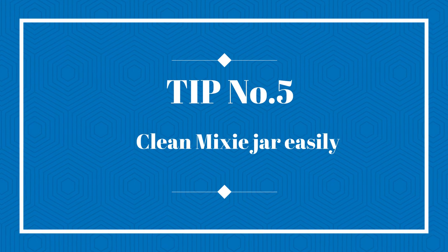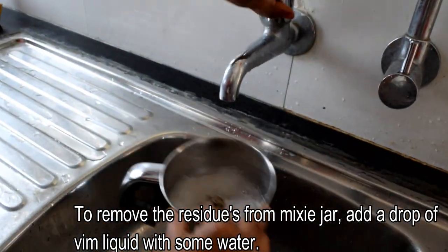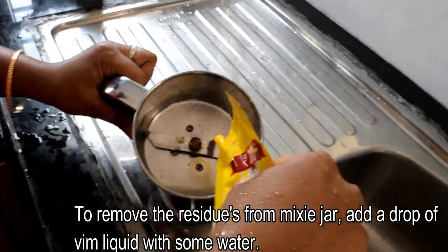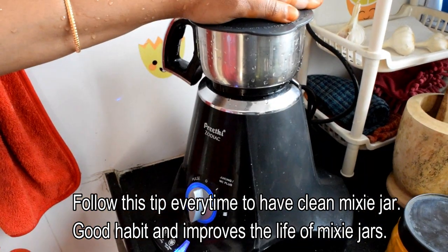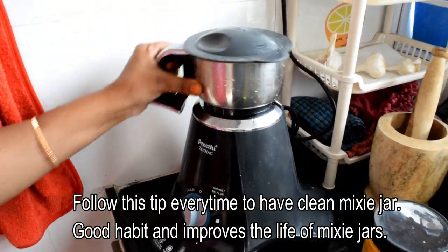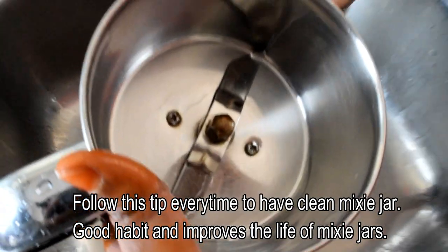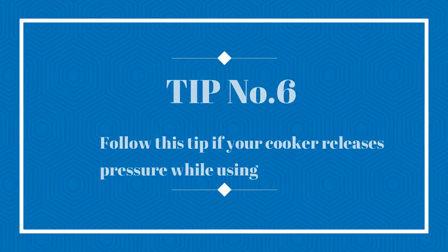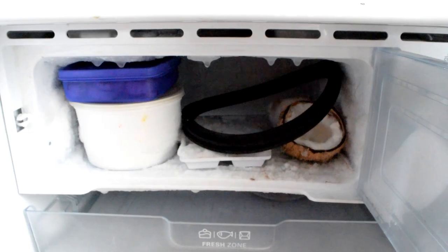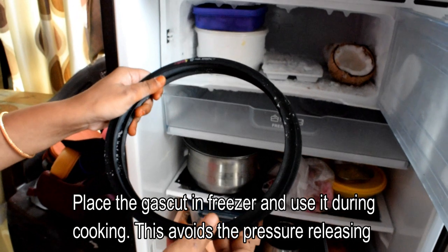The next tip is how to easily clean your mixi jar. You might be using a mixi jar and if you use it for pastes, it can be difficult to clean. You can add a drop of soap and a little water — run it in the mixi jar. You can use plain water to clean the holes in the mixi jar as well.